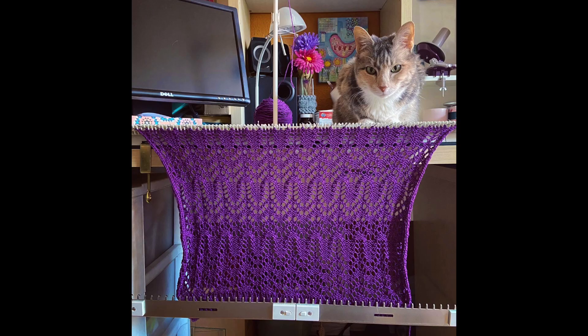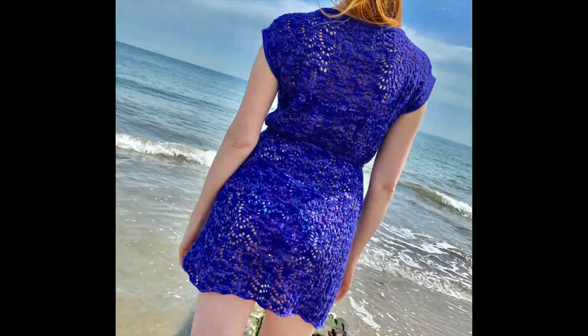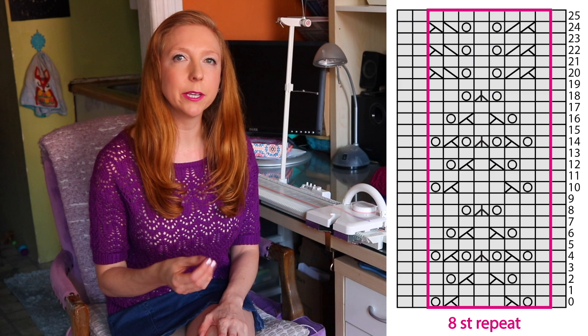Hey guys, it's Lauren from Girly Knits and I'm super excited to be back today with another machine knitting tutorial where I'm going to be showing you how to knit lace on your LK150 using the needle beetle. First I'll talk about the needle beetle and what it does, then do a show-and-tell of the lace pattern, discuss yarn options, and finally demo how to knit the lace chart using the needle beetle, which makes it so much easier and faster.